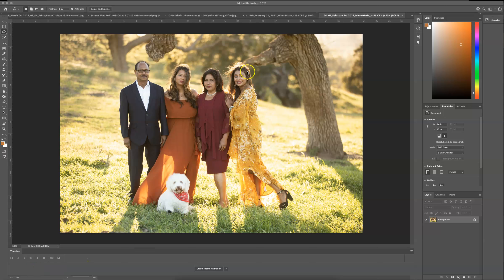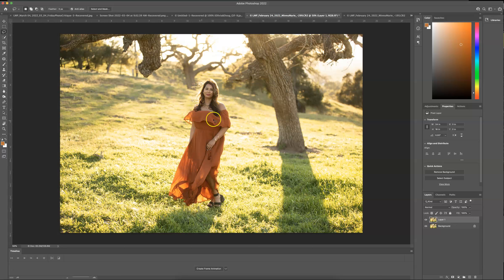Hey guys, so I had a client request some photoshopping for an image. The subject's hair is in the face, so we are going to fix that. I brought my original image that I'm wanting to photoshop, and I also picked an image that I could replace that face with, where she's looking into the camera at about the same angle.